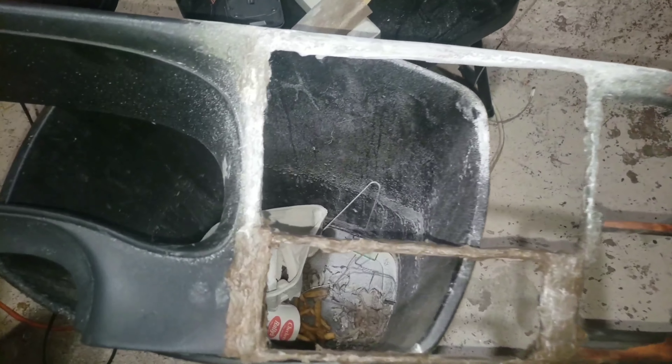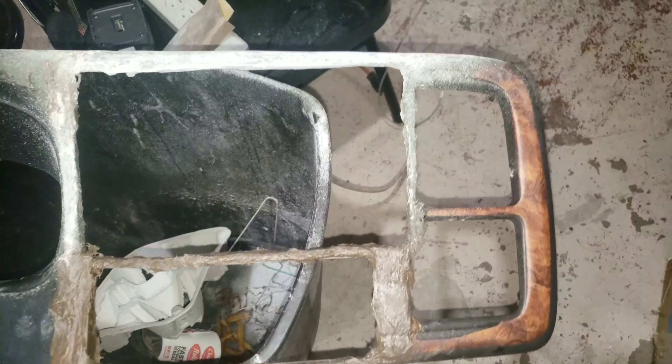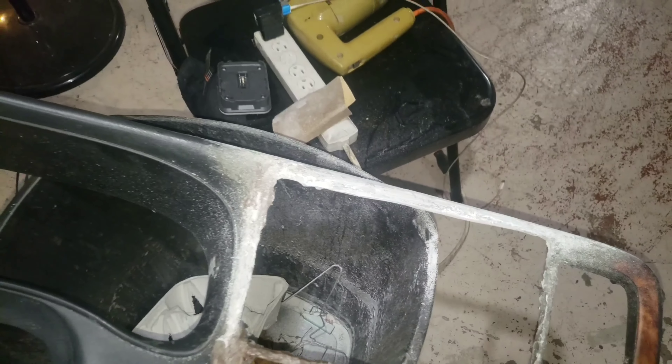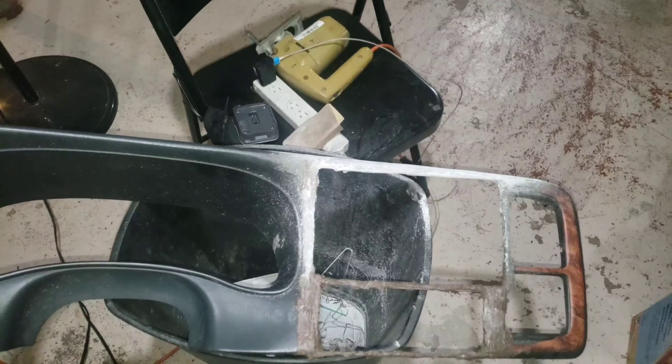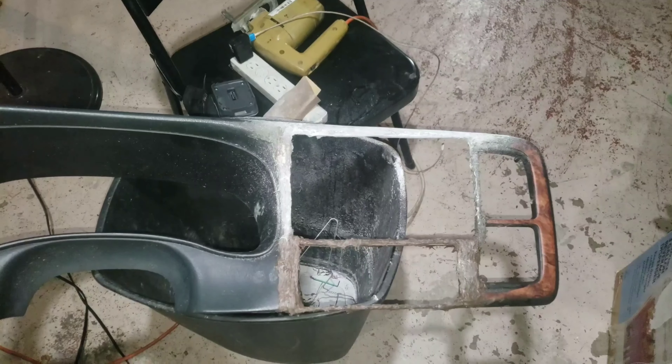All right YouTube, back with y'all. Starting this sanding process, going to sand it on out, get everything smooth, get my fittings and everything right. I just sanded probably about five minutes or so, but that fiberglass bondo is hard as hell. I'm using my hands to do it, so just wanted to check in with y'all before I really get into it.